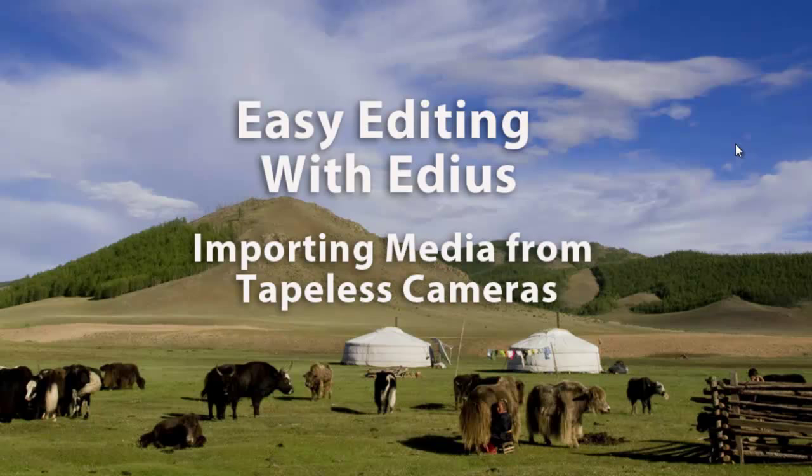The procedure is quite a bit different than using the capture tool of EDIUS. Before you even start EDIUS, it's good to connect your camera. Most of these tapeless cameras connect to your computer using a USB cable. If you're not sure how to connect your camera, you might want to dig out your manual. Every camera seems to do it in a little bit different way.